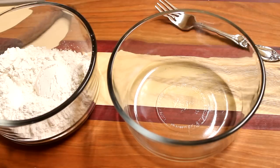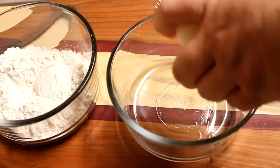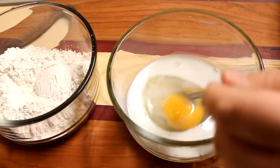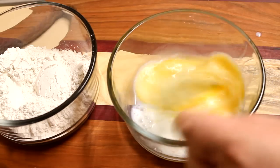Now for the breading, I've got one bowl with regular white all-purpose flour. In a second bowl, I'm going to crack in an egg, add a tablespoon or two of milk, and using a fork, whisk that together. And in a third bowl, I've put some plain dry bread crumbs.